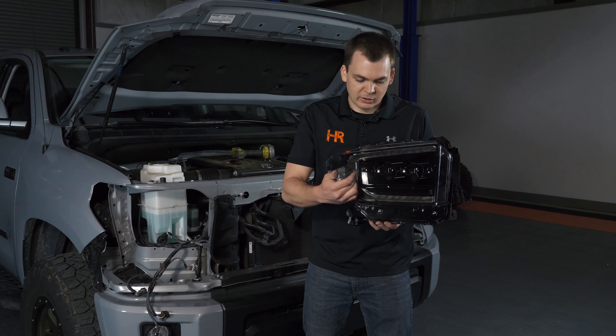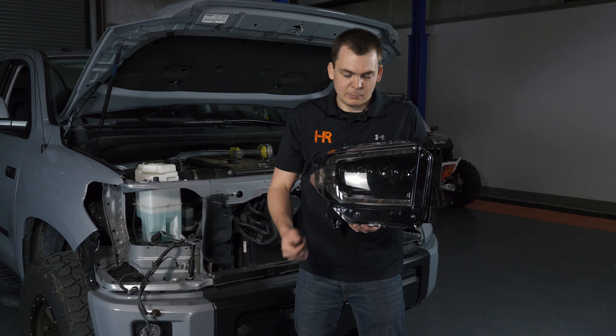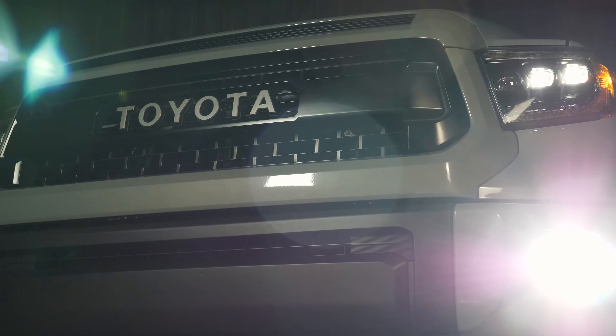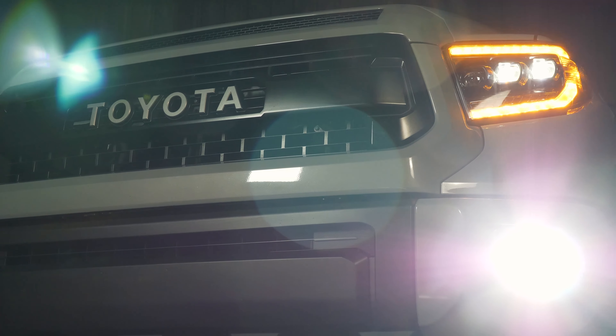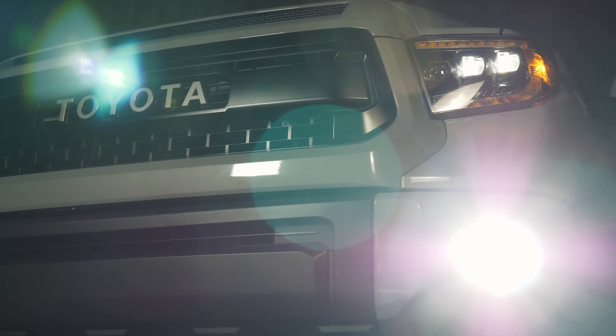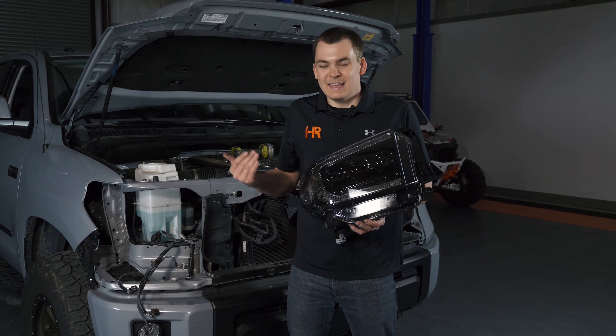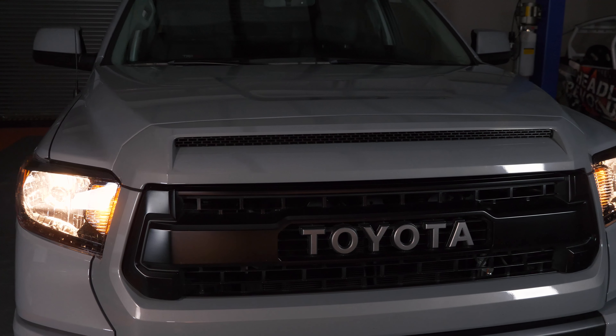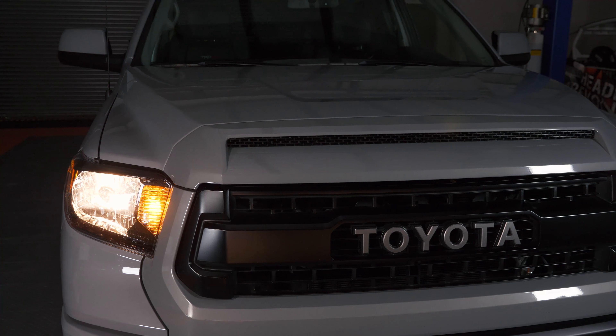Morimoto uses two inner projectors to create a low beam and a third projector on the inside to create the high beam, giving you a nice distinct cutoff line on the wall. In traffic you're going to see the light exactly where you need it and not blinding oncoming traffic, as you'd see with a conventional plug-and-play LED kit. You've also got the option for a sequential turn signal using the jumper wire in the back, or a standard on/off turn signal. This truck had chrome housings before and they did not look good — it's already blacked out, so let's get these blacked out housings installed and see how they perform.